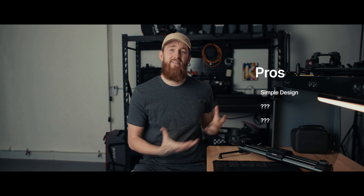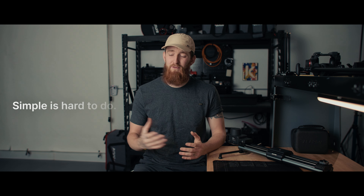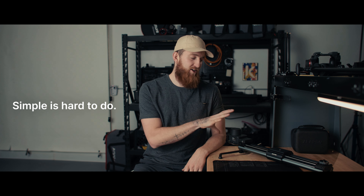Pros and cons — here we go. Pro number one of the Micro 3 is that it is very simple. Simple is not easy to do — simple is actually very hard to do — and they've done a great job here. It's easy to get set up, easy to attach the motors and various pieces, easy to control. I don't need to have an app. It is simple, and if you follow this channel you know that I truly value simplicity.